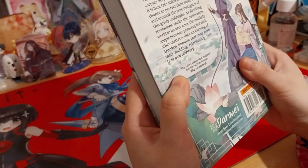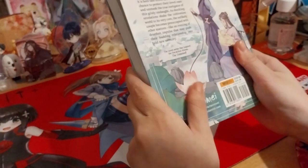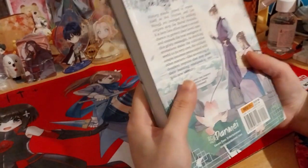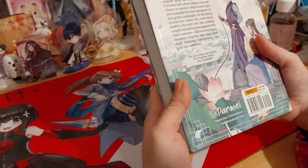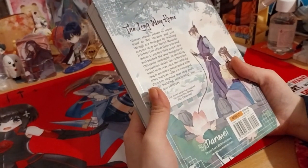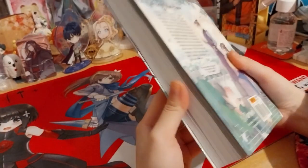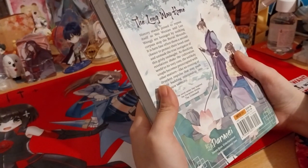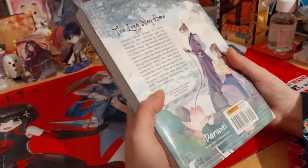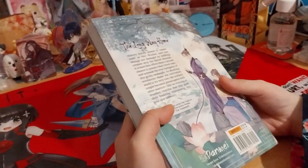Novel series inspired by live action drama The Untamed, based on the web novel — I'm pretty sure that's right. So maybe it's supposed to be the live action inspired by the book, because I'm pretty sure the book came first. I still need to watch The Untamed though, because it's live action and I prefer anime, so I've kind of put it off.